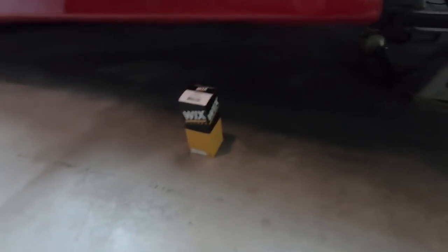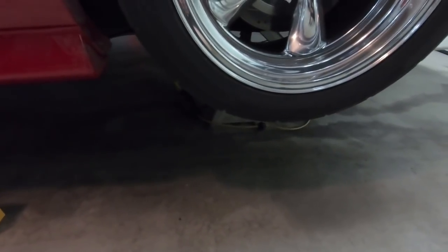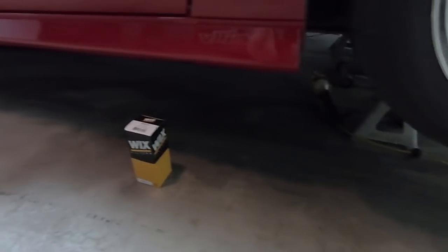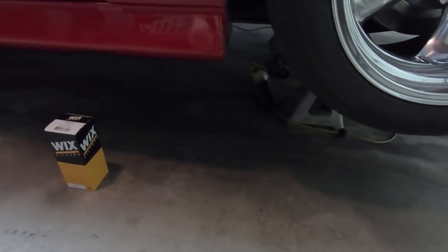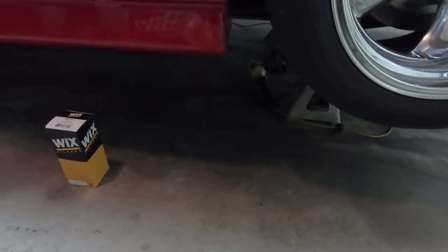Sorry the car is so dirty — you saw it at the track and I haven't had a chance to clean it since then. We're going to crawl under this thing. I've already got the back off the ground. You need a pretty good amount of room underneath. I could be using my lift but it's raining outside and I don't want to pull everything out and get it wet, so we're doing it on the garage floor.